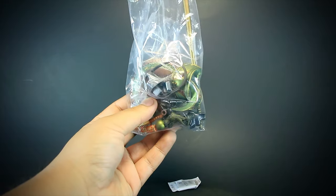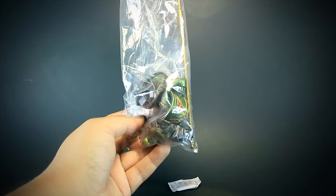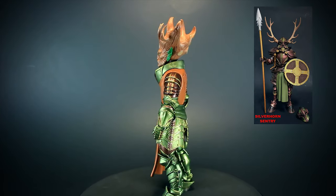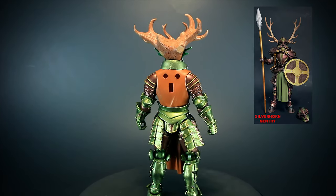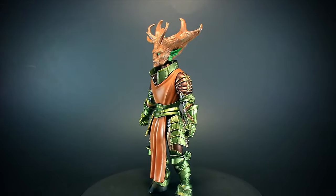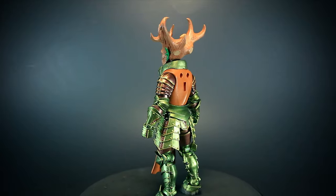Mythic Legions are packed in collector-friendly packaging. They're easy to remove or put back into the package without tearing anything. Faunus is the commander of the Silverhorn Sentries and an integral part of the defense of Castle Silverhorn. He's able to manipulate the castle's structure, changing the trees into an added layer of defense.